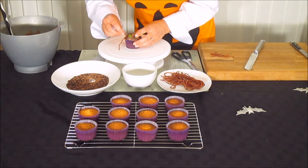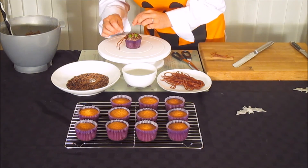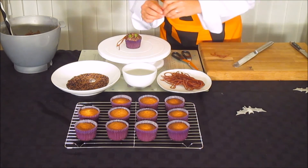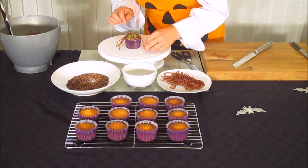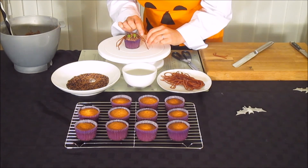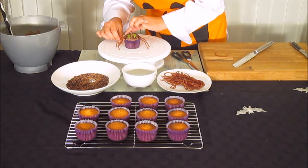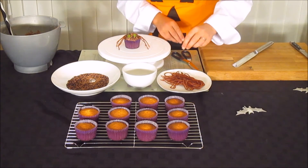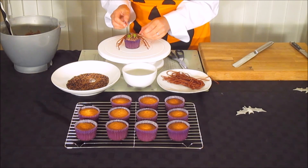Place one leg there, and another one, and continue working around. Take your time so you can position them to look extra creepy. Keep going until you have all eight legs of the spider in place.